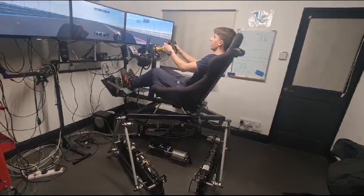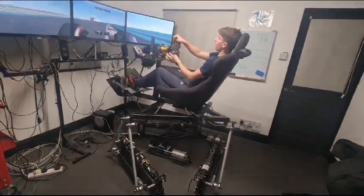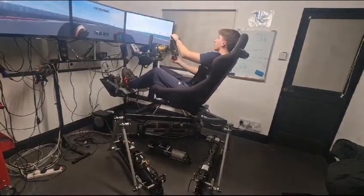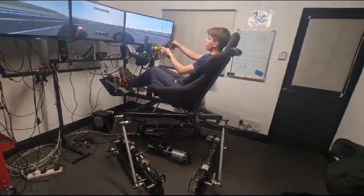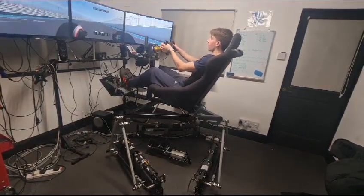So when you press the brakes you get pushed into it — like that. This essentially recreates that feeling. It can't make your whole body move due to the forces, but what it can do is simulate the pedals and wheel coming towards you, which feels correct on the brake.